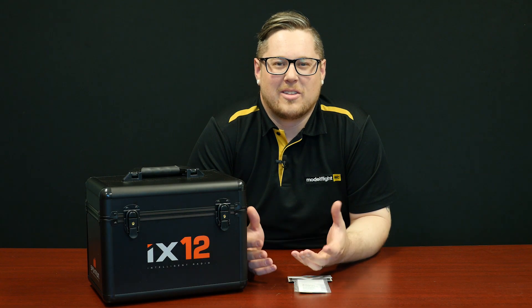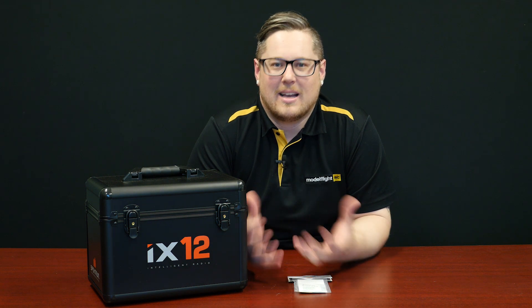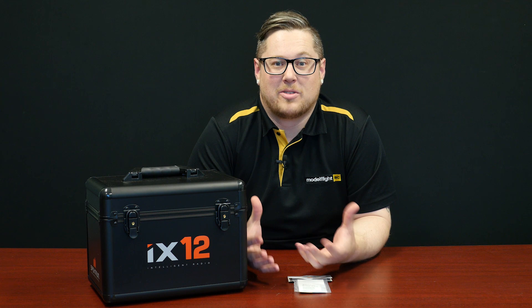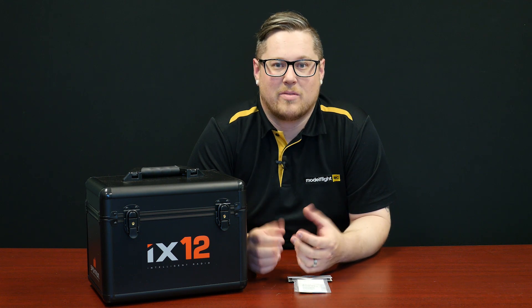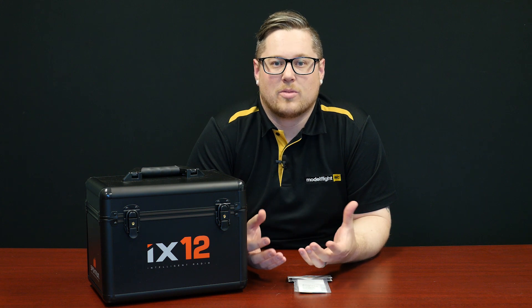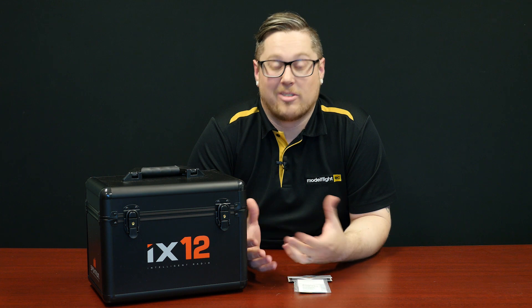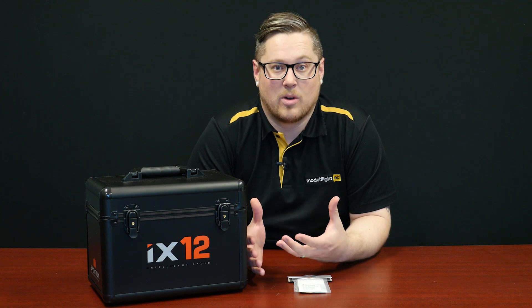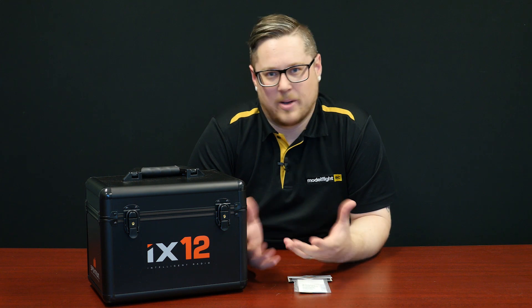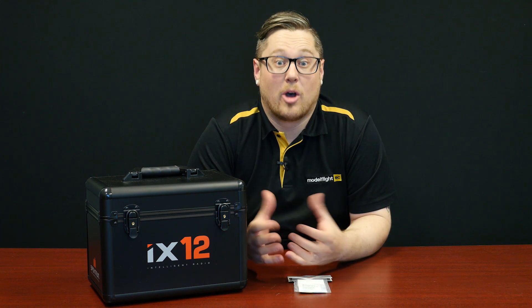If you own a transmitter, you'll know that when traveling to the flying field it's always important to make sure the transmitter doesn't get damaged in transit. A nice hard case like this is going to keep your investment in better condition, reduce the risk of damage to the sticks or gimbals, and generally just keep it safe. Spectrum have released a new case for the iX12 — this will fit a couple of other radios but obviously with the iX12 branding it's going to be more appealing to iX12 owners.